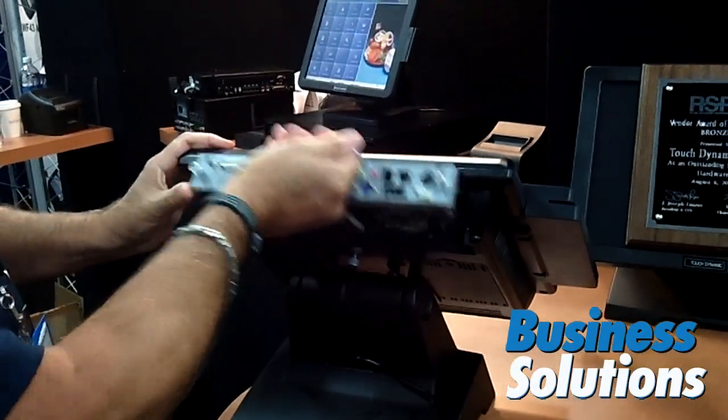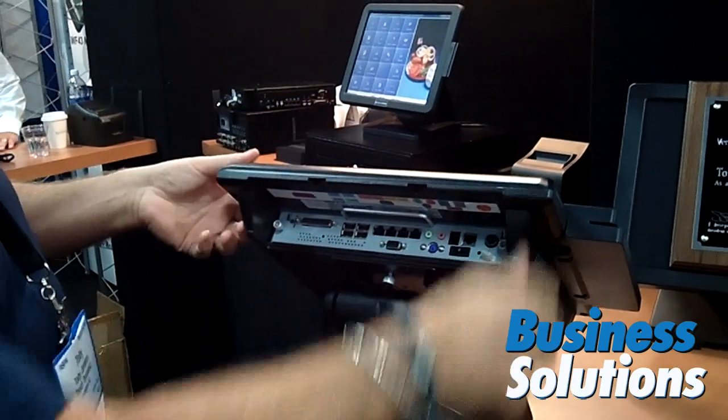To install it back in, just slide it in and snap it in, put power to it, and you're up and running.